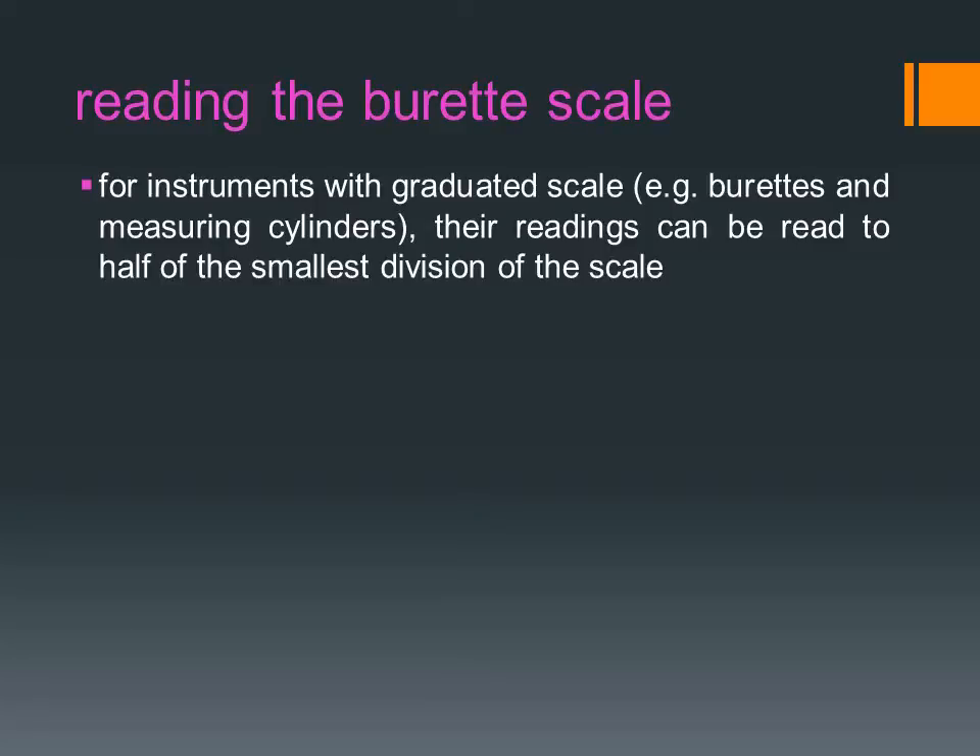For instruments with a graduated scale, for example burettes and measuring cylinders, their readings can be read to half of the smallest division of the scale.